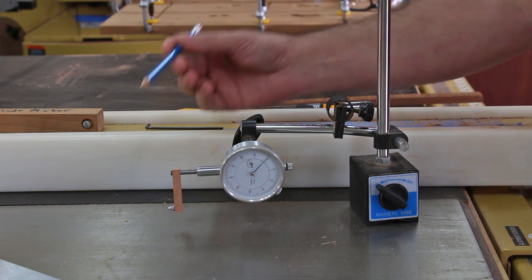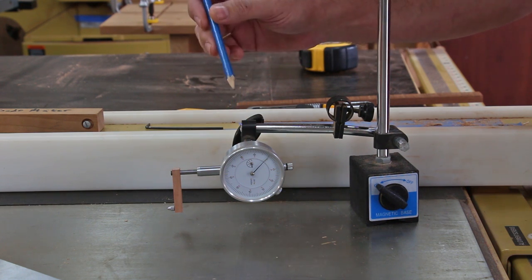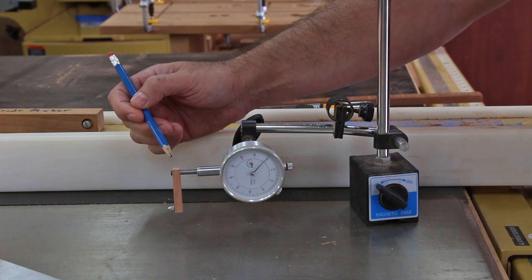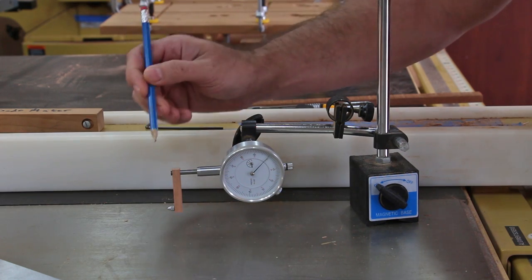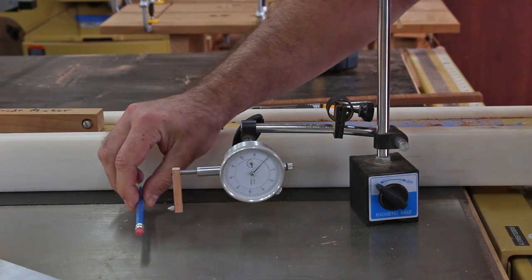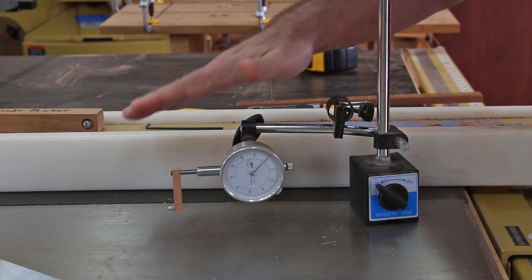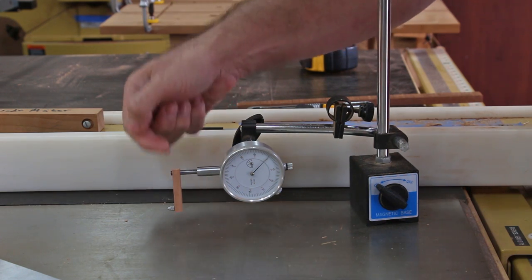In order to use the dial indicator method to align your table saw fence to 90 degrees, you're going to need a dial indicator, a magnetic base or some way to attach the dial indicator to your table saw surface, and an offset bar to move the stylus further down or closer to the table saw surface. I made this one out of wood — it's just a little bit over a quarter inch square. What this does is enable you to get the stylus closer to the table saw surface so that one thousandths of an inch movement in this direction will equal one thousandths of an inch in the dial indicator reading, as opposed to tilting the dial indicator down which gives a less accurate reading. So this is much more accurate with the offset bar.